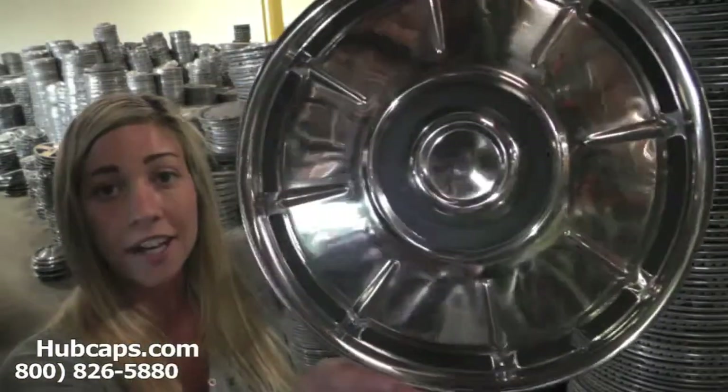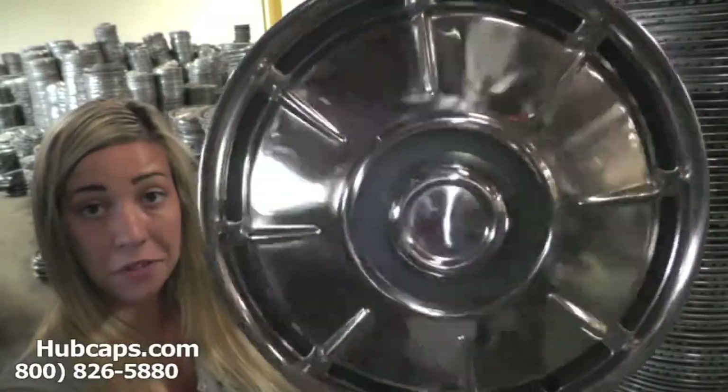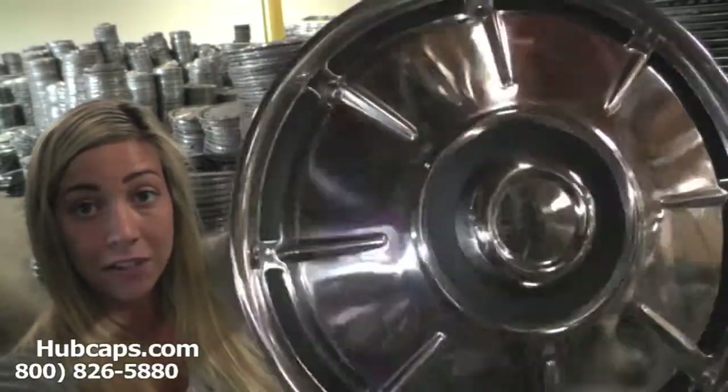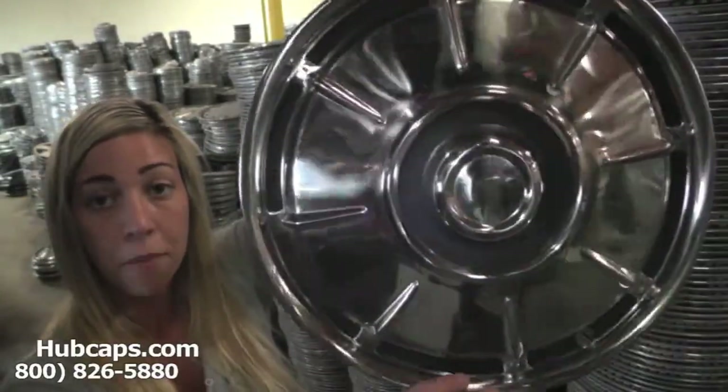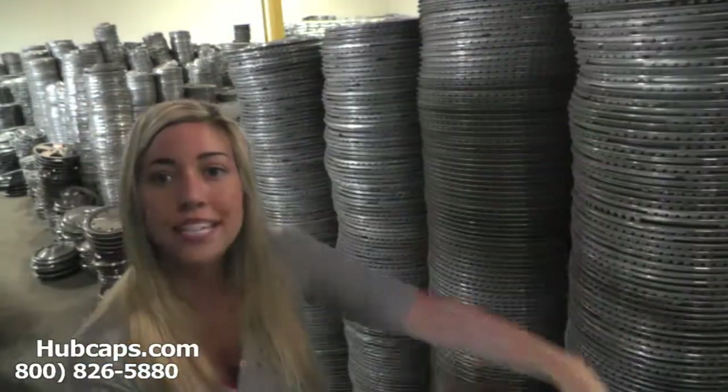As we take a closer look, please keep in mind that all of our hubcaps here are used, but as you can see, this wheel cover is in excellent condition both front and back. You would expect nothing less. We take pride in the quality of hubcaps and wheel covers we have to send out to you.